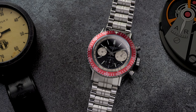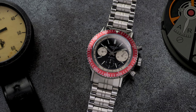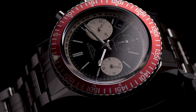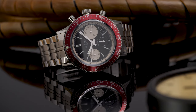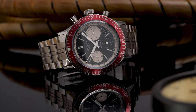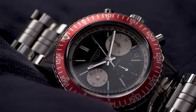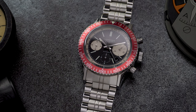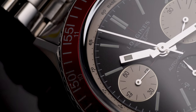Brands from all kinds of industries have been doing what we call in the watch world reissues or vintage-inspired designs for decades. Is it clever manufacturing or marketing, or is it just laziness or lack of imagination? Regardless of your opinion, there is one watch brand that has led the pack for some time now, and that's Longines — in particular, their not-so-creative namesake, the Heritage line.